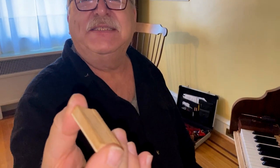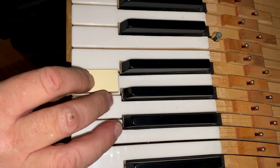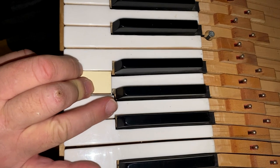To set the key dip on the white keys, you need a key block. This is a 3.8 key block. You take the key block, put it on the key, and press down. When the key is level with the key next to it, the key dip is correct.